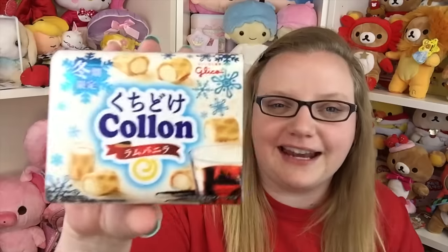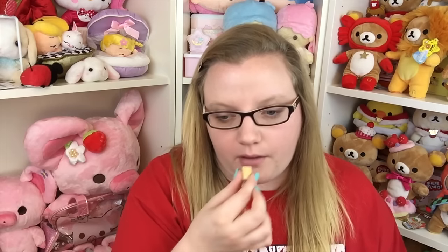Next are these — I believe the way to say it is Colin — rum vanilla flavor wafers. It's just a little wafer with filling on the inside. It smells more like alcohol than vanilla, it actually does smell like rum. Wow, it really does taste exactly like alcohol. I don't think it actually has alcohol in it but they made it taste like rum. That's very interesting. I don't really like it because I don't like the taste of alcohol, but it's amazing how accurate it is. I'd give these a two out of five.